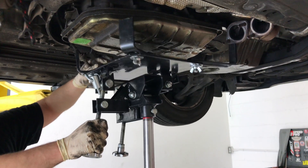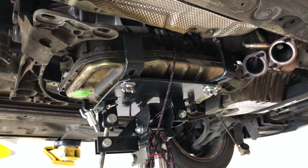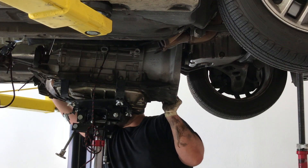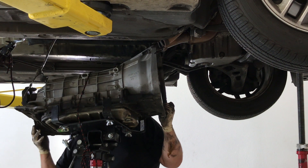This thing weighs around 200 pounds — we wouldn't want it to slip off, yikes! Last minute attachments such as wiring and linkages are removed, and it's time to lower the unit.